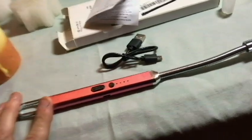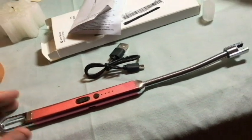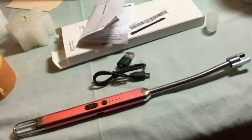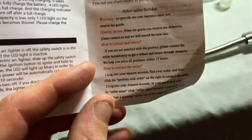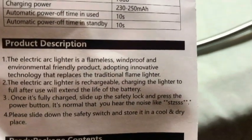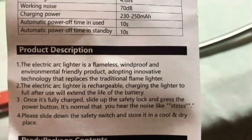I went to Amazon to read a little bit about this. There are quite a few reviews and they're pretty good reviews, actually. Most of the people are using this for lighting candles, so that's why I've got some candles here today. It doesn't specifically say what it's for — it just says an arc lighter, an electronic arc lighter. It's flameless, waterproof, an environmental-friendly product, adopting innovative technology that replaces the traditional flame lighter.